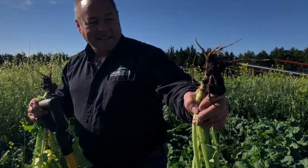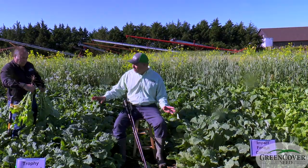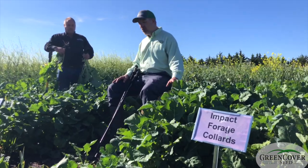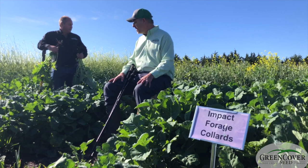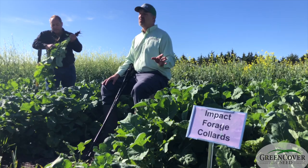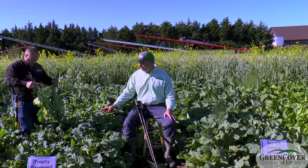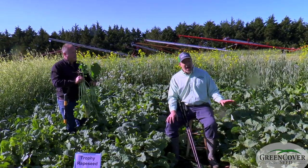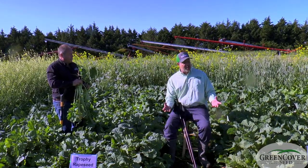You may not visually see a lot of difference between these plants, though the collards have probably a little more growth. But if we sent these to a lab, the collards would show a higher degree of digestibility — the TDN is higher and the fiber is lower compared to the rapeseed. They'll both have decent protein, but the collards will be higher.